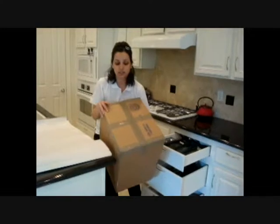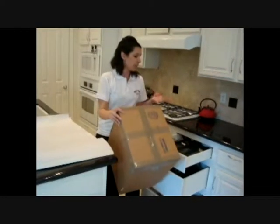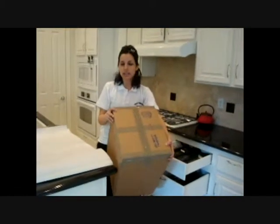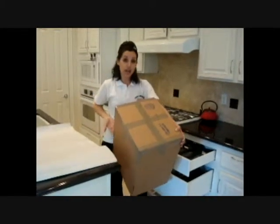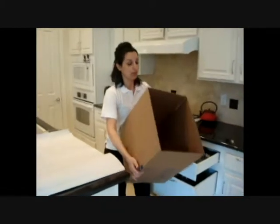We do it this way because glasses — they're important to mark that arrow up for the movers to know. But with kitchen utensils and pots and pans, it isn't super important what's up and what's down. So we want to make sure that both the top and the bottom have enough support that if the movers put it upside down in the truck, it doesn't break through.